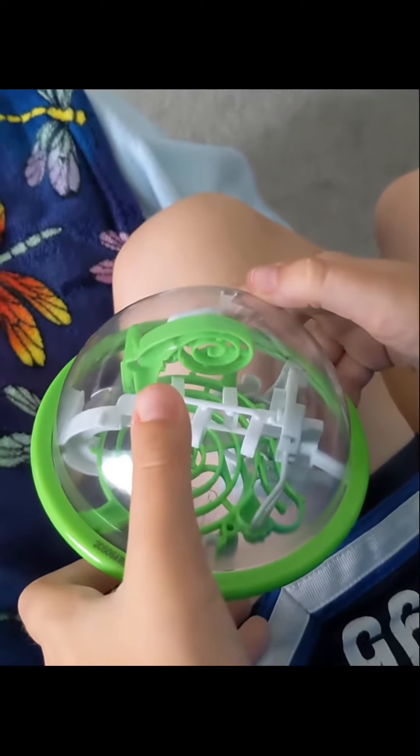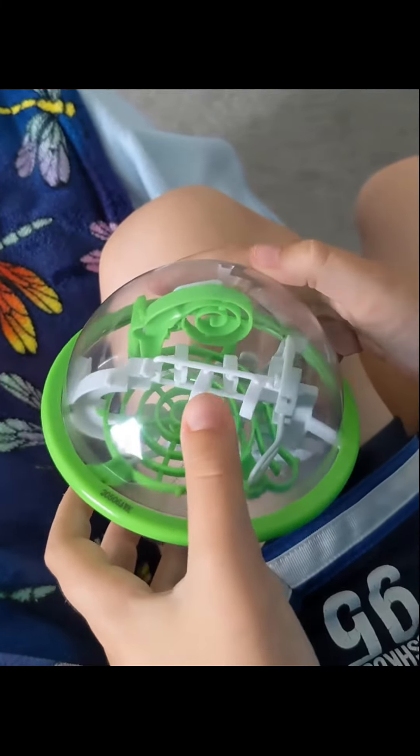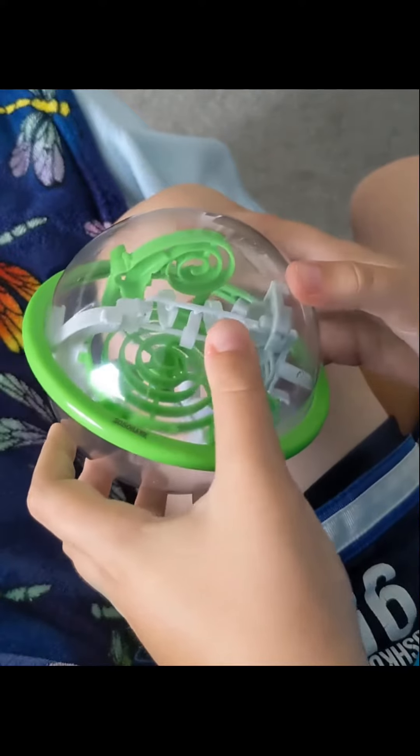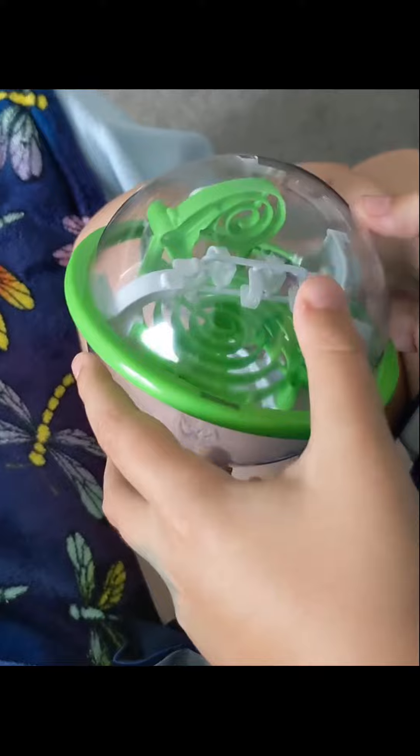I just wanted to show you guys this is much harder than it looks, but it can be done, and I definitely recommend this toy. I will speed up the video so you can see the very end — you guys have a great one.